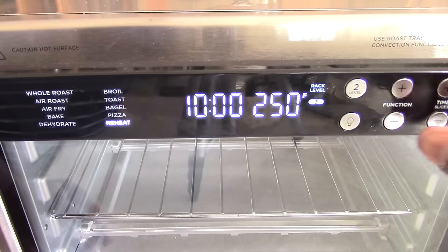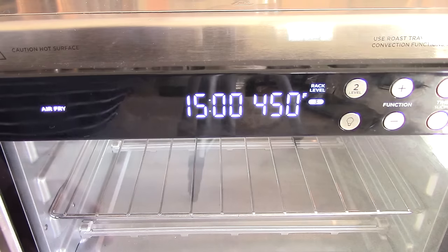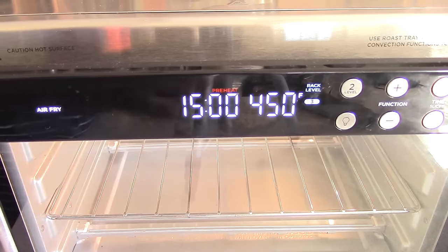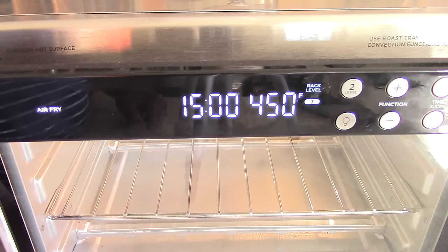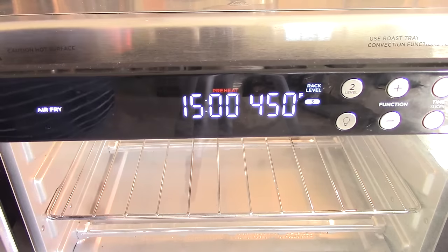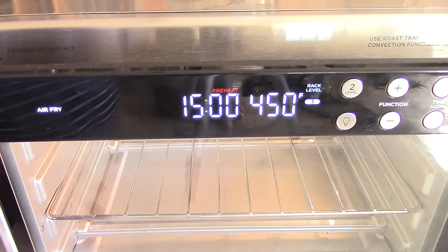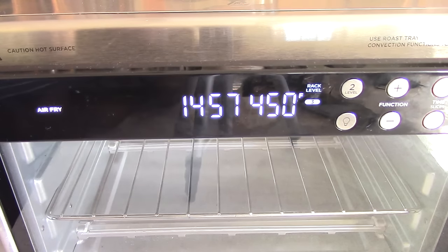It does have a light when you're cooking, so let's put on air fry and start it up so you can hear it. It says preheating. With this machine you do have to preheat and you can't override it, but it's pretty quick — it'll take like a minute and a half to get to 450 degrees. I'm pretty impressed. That was 45 seconds.